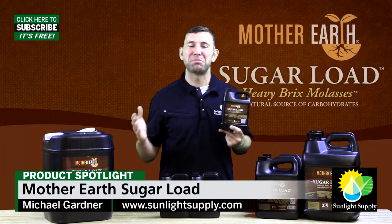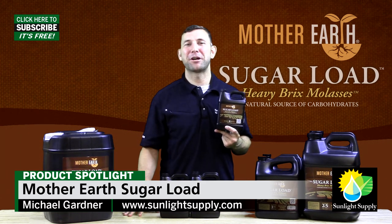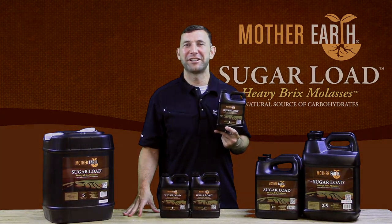If you have any questions please leave a comment below. Thanks for watching this video and don't forget to subscribe to Sunlight Supply's YouTube channel for more informational videos.